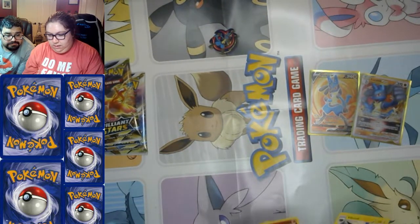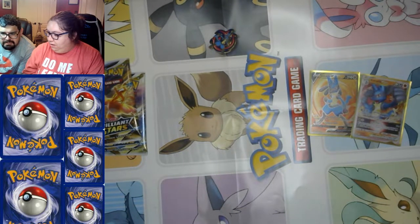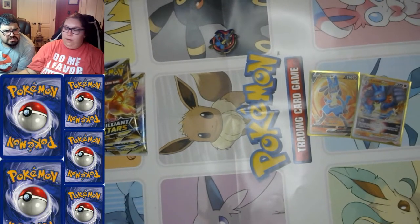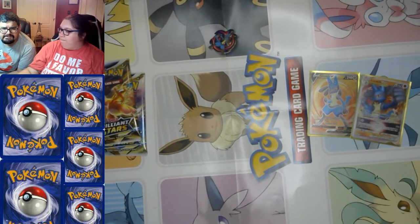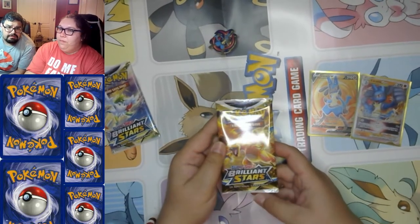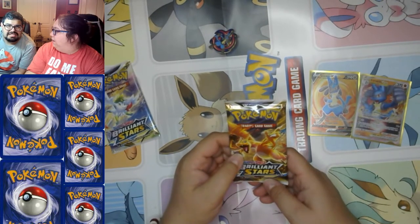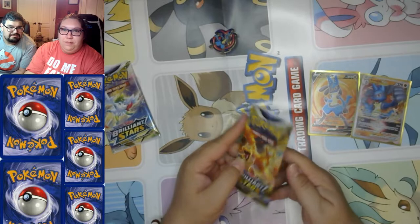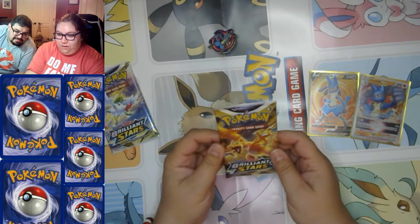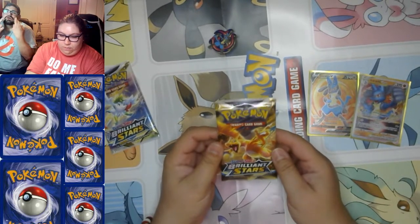Slugma's cute — pretty cool, and I really like the look of these reverse holos. What game did Slugma first appear in? I'm playing Pearl right now so I think it came from there. For some reason it reminds me of Cinnabar Island, but that was Magmar. Okay, now we have Brilliant Stars — the most recent set — and we need that Charizard.